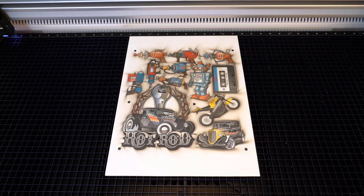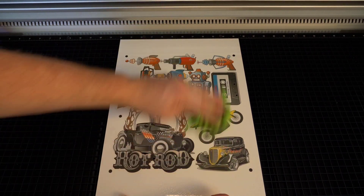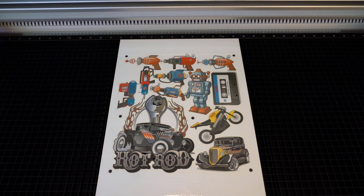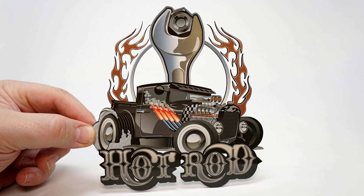Once the laser has finished cutting, the glossy hardboard surface can be wiped with a damp cloth to remove any residue from the laser cutting process, producing these beautiful finished hardboard sublimated and laser cut products.